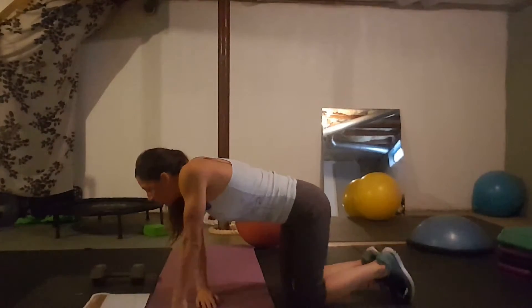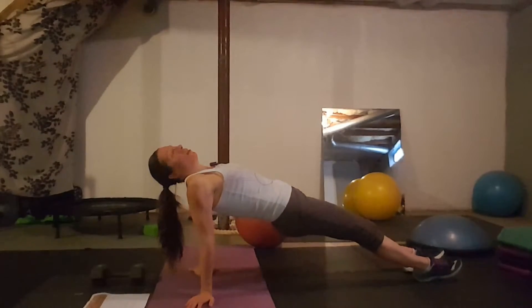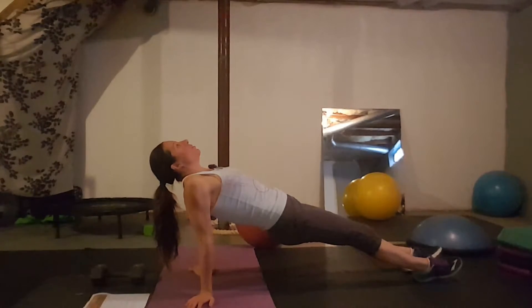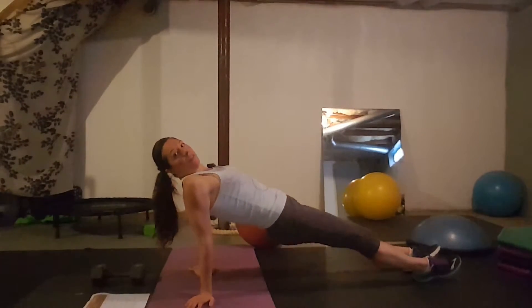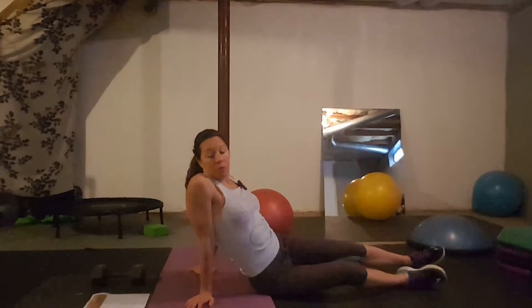Day twenty-one: reverse plank. You just hold this position, lifting up nice and high with abs in tight. If you did well with the leg kicks earlier, add them back in. You can also drop and lift if you want.